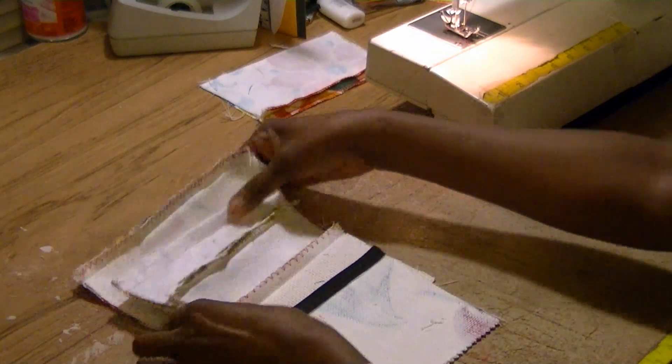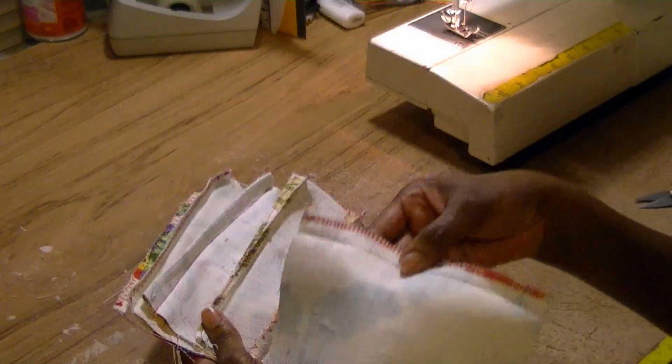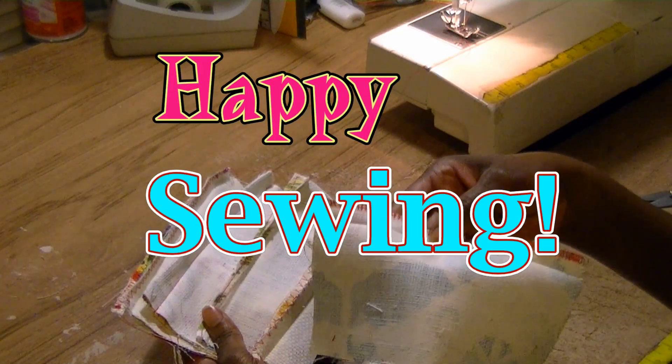I hope this tip has been helpful on how to finish your seams without a serger. You've got to try it. Happy sewing!